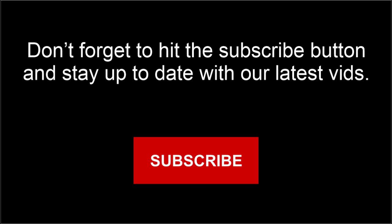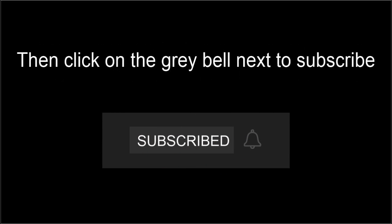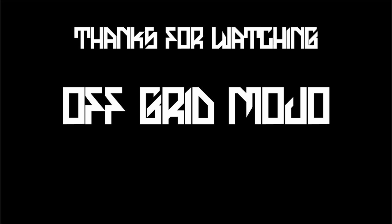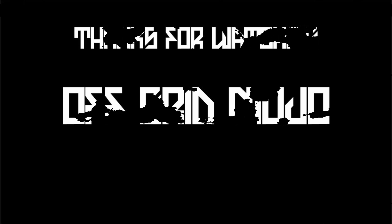If this has some magnetism for you guys, please don't forget to hit the subscribe button, then the grey bell next to that, and then the bell up the top which says 'all' — which will give you all of my videos instantaneously in your news feed. Thanks for watching. Off Grid Mojo. See ya, bye bye.